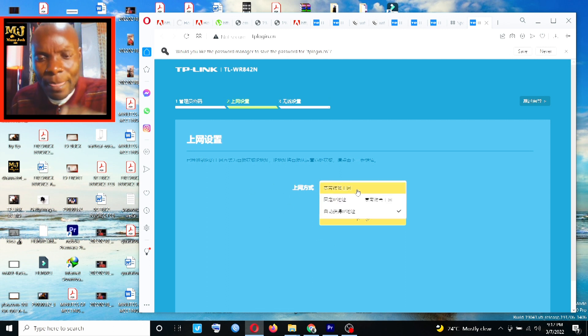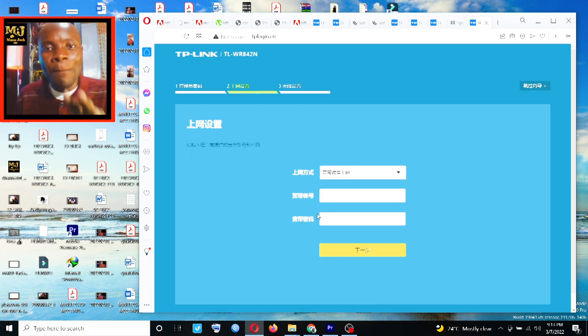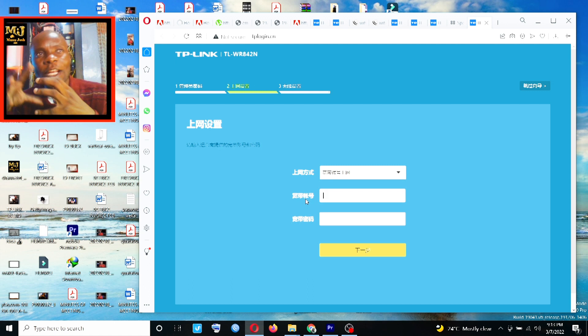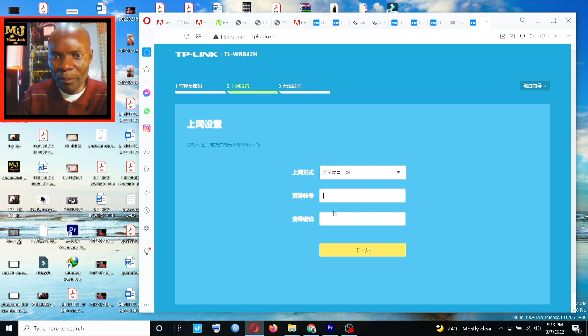When you click Next, the first connection option in Chinese is PPPoE. It is asking you for your PPPoE account. Most of the time this PPPoE account is provided by your ISP. When your provider completed installation, they should have given you a PPPoE username and password. For example, my provider gave me an account with username N — I enter it and click Next.